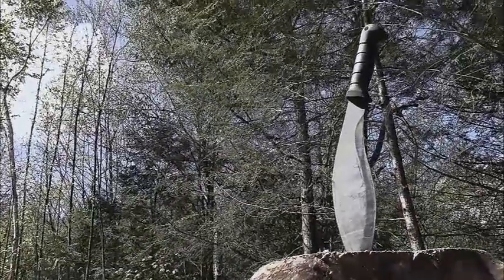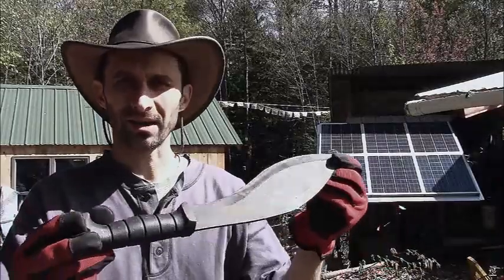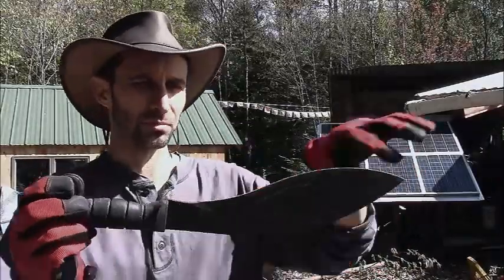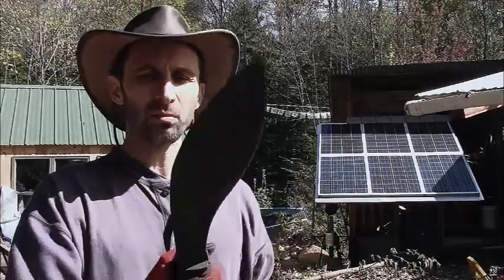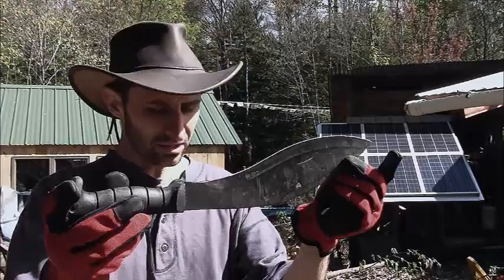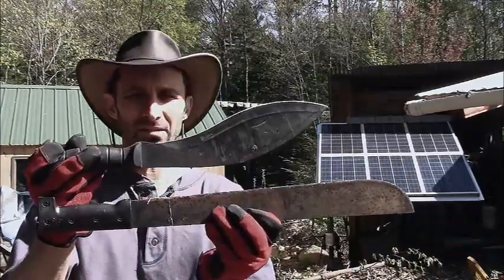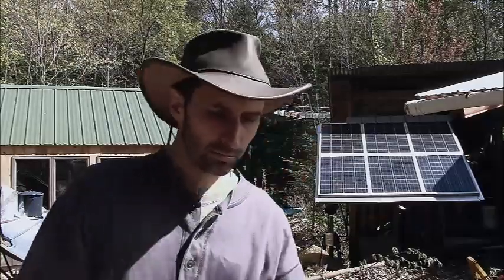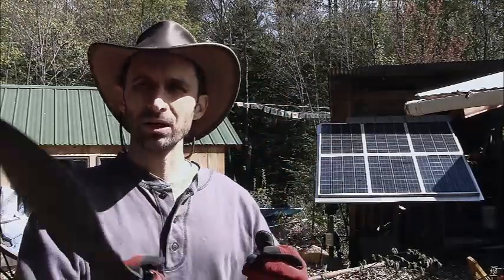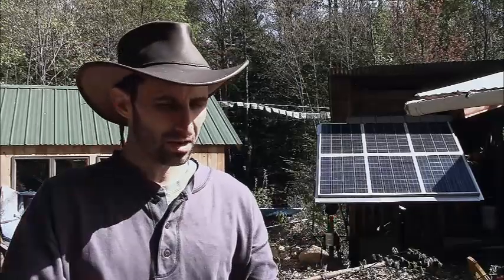This is a Kukuri style blade. It is made by KaBar and it is a Nepalese style blade with the curve and everything like that. This one has a really nice weight to it, it's a strong blade, it holds its edge really well, and it's also a lot shorter than other machete blades, so it stores in a pack really nicely. It feels really good in your hand and this is something that's going to last a long time, whereas those other ones really get bent up.